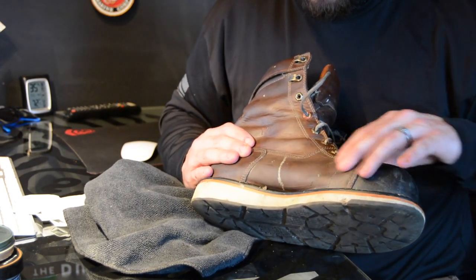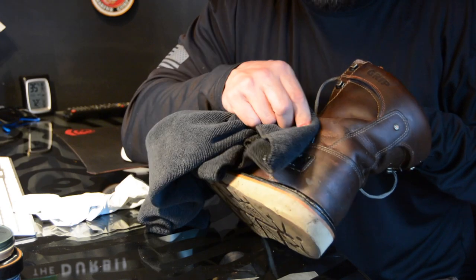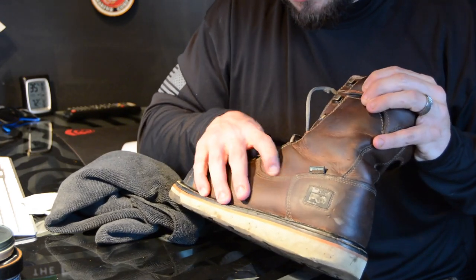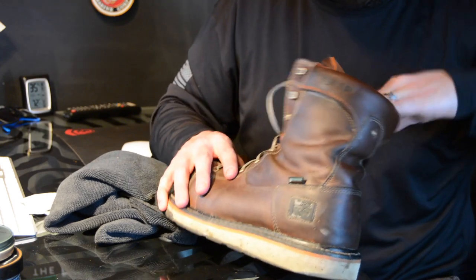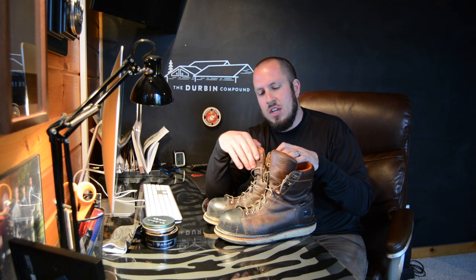I attribute the reason my boots last so long to the fact that I take care of them. Don't think you can just throw a boot on your foot every day and it'll last an eternity. I've worn the crap out of these boots, and every time I use mink oil and refresh them, people ask if I got new boots. No — I just take care of what I wear day in and day out. Always take care of your stuff and it'll take care of you. I hope you guys enjoyed the video — give me a thumbs up or a thumbs down, and we'll see you in the next video.